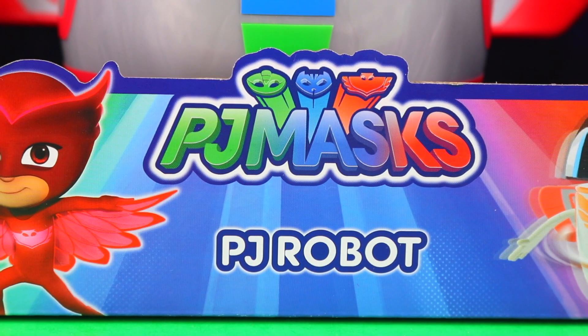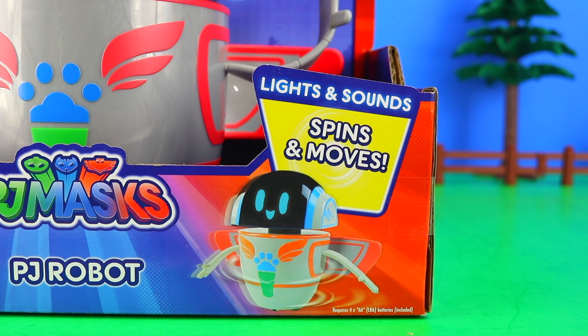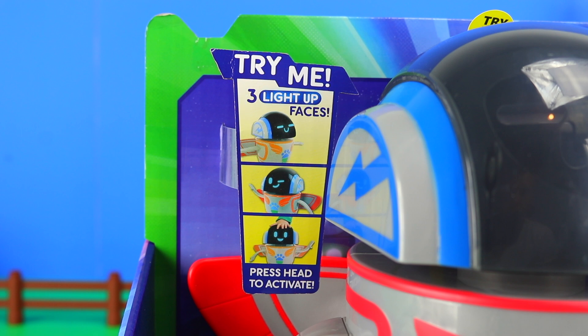To include this little chap, the PJ Robot, who spins and moves and comes with light and sound, has three light-up faces, all activated by the push of a single button.